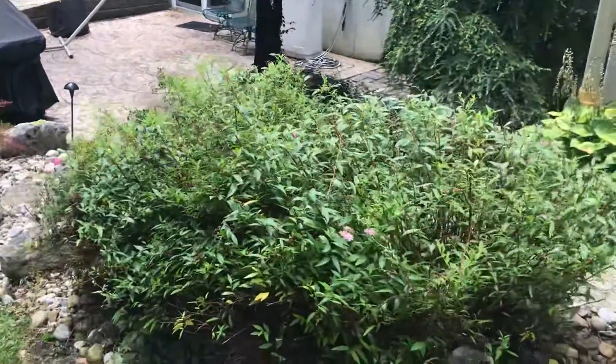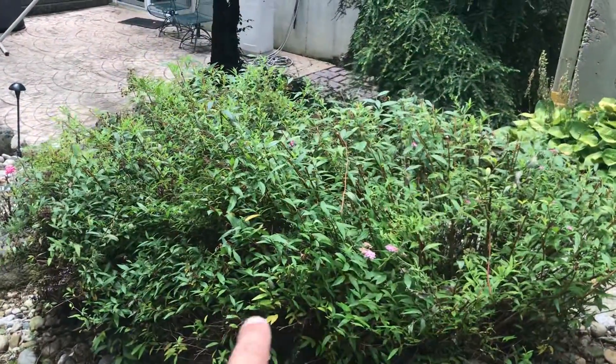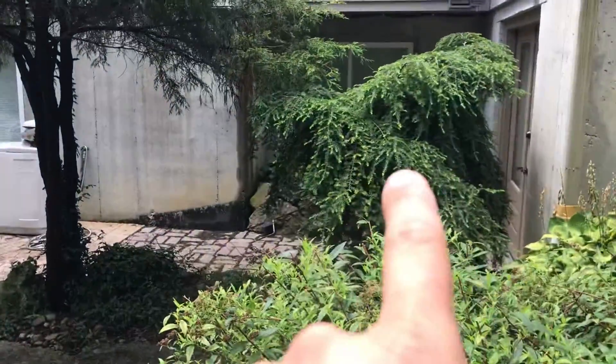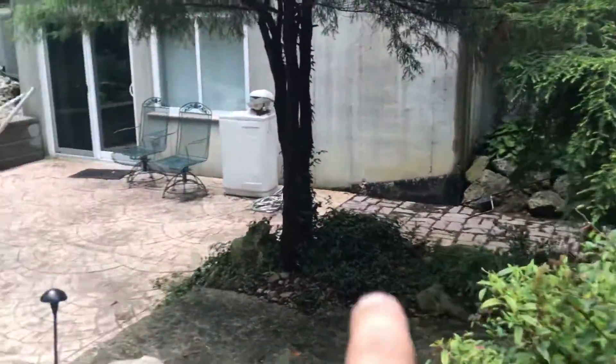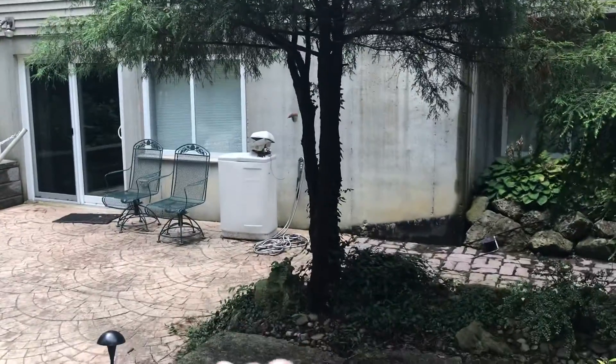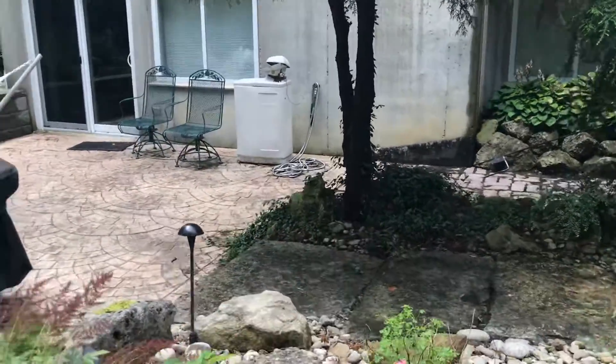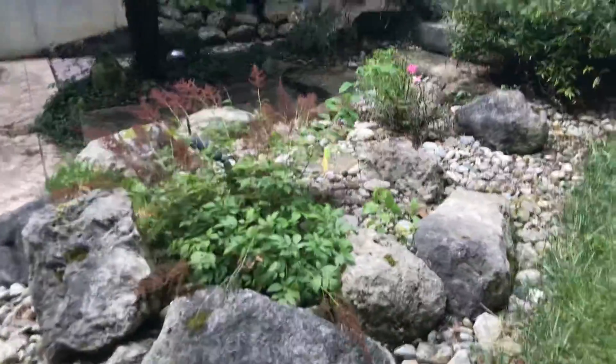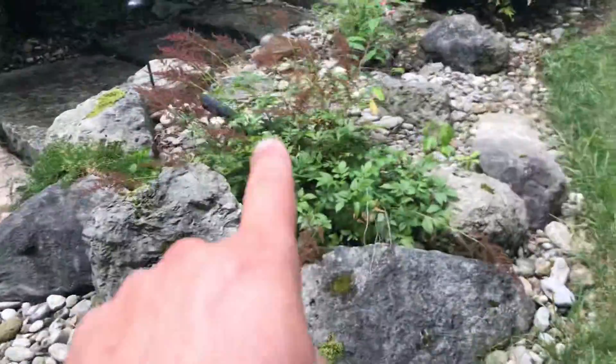Walking over here, another spot to aggressively trim back the spirea, and the hemlock to be trimmed up, the cypress to be cut flush to the ground, and cutting back some of the ivy in this area, removing the rosebush — anything with the word rose gets removed — and still be stays.